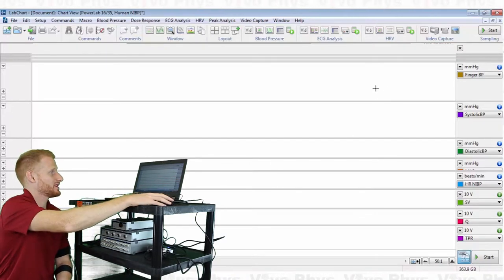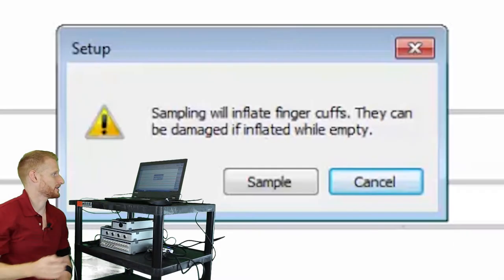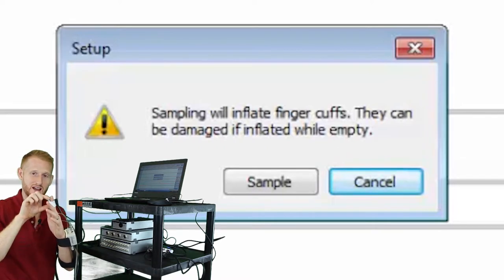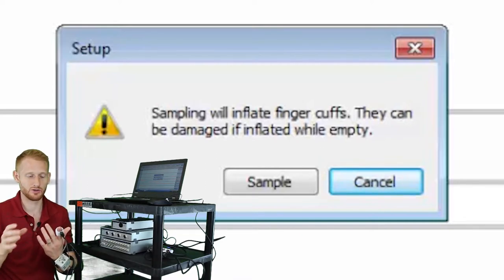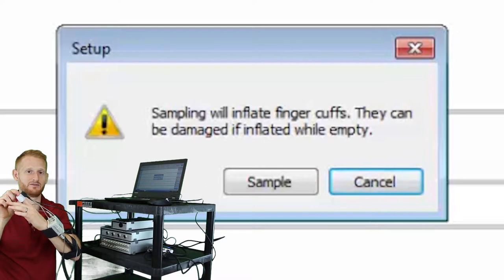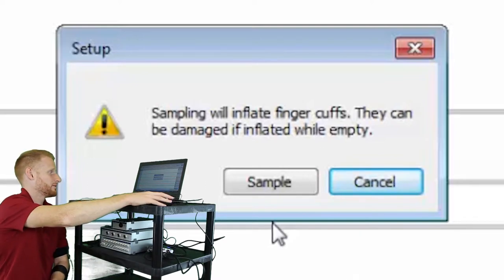Everything is set up at this point, so hit Start to begin recording data. A warning will pop up saying that sampling will inflate the finger cuff — this is important: never run this with a finger cuff connected to the wrist unit unless there's a finger inside the cuff, because it will inflate too much, potentially causing the air bladder to explode and damaging the expensive cuff. My finger's in there, I'm all set up, so I'll hit Sample.